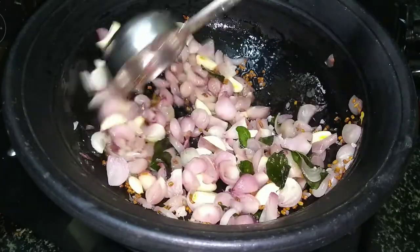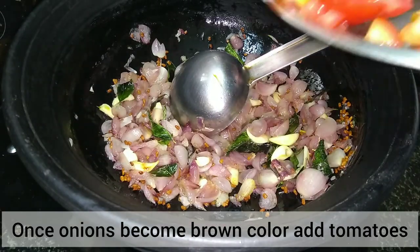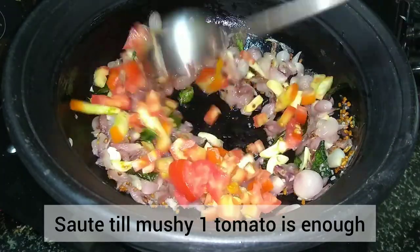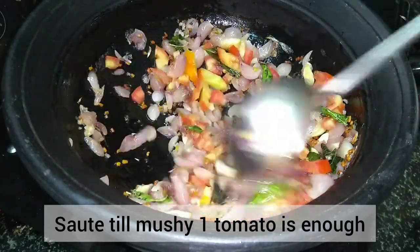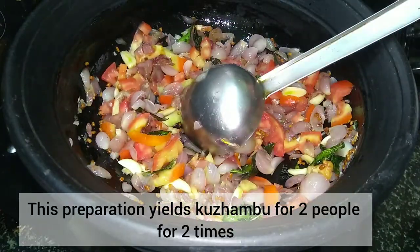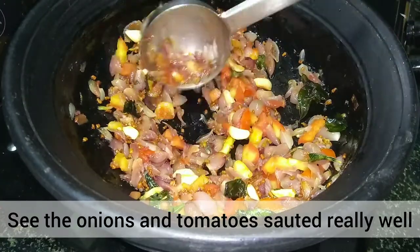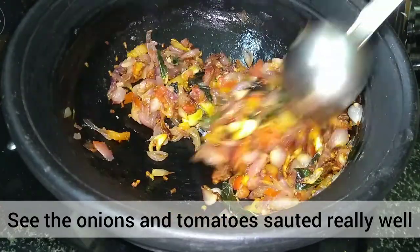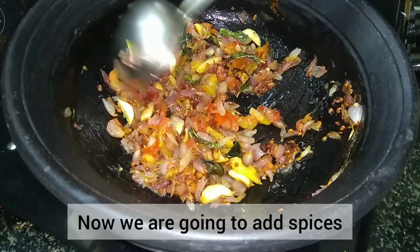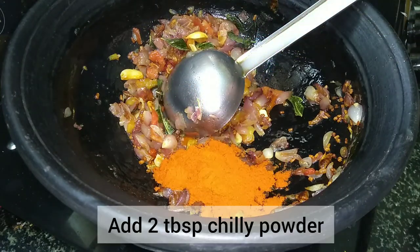Put the vengaya (onion) in a very thin pan. Now the vengaya has a very light brown color. At this time, you can put the thakali (tomato) in. You can taste the vengaya and thakali together. Let it cook for 10 minutes on a minimum flame.